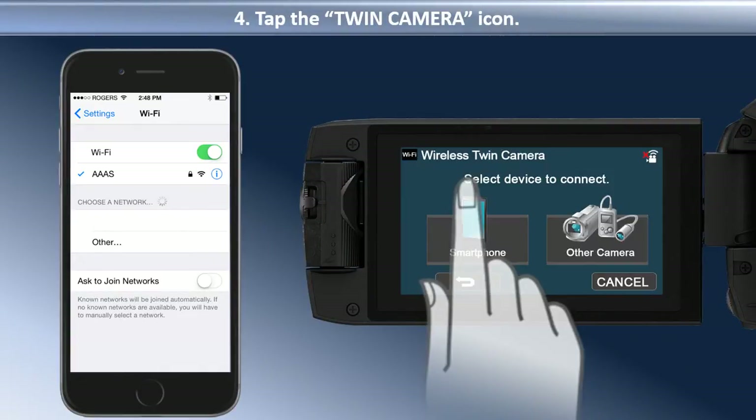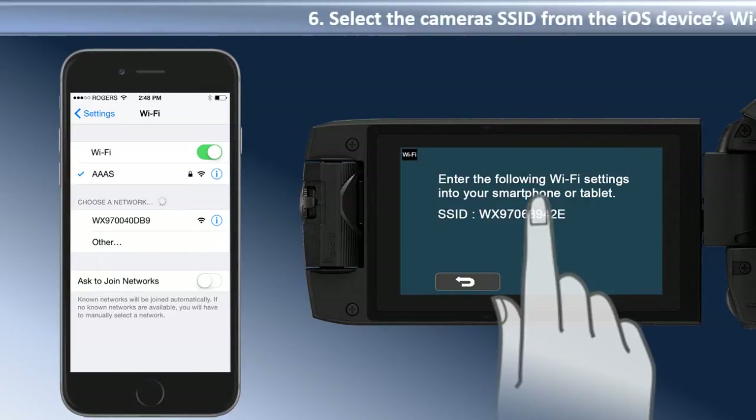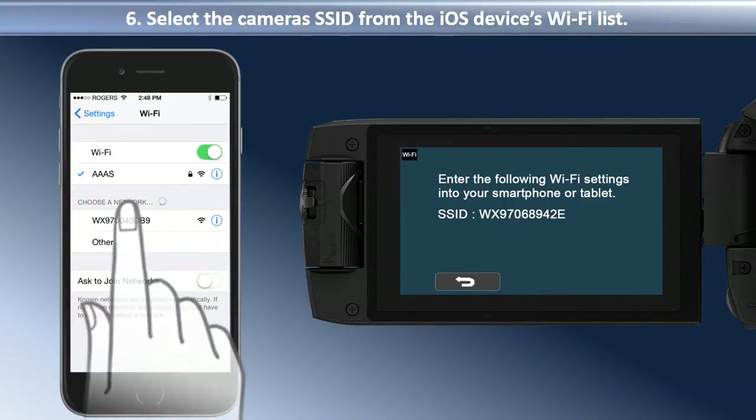Then, select the device you would like to connect to. In this video, we are using a smartphone. Tap Smartphone. The camera will now prompt you to select the camera's SSID on your iOS device. The camera's SSID will appear in the list of available wireless networks. Tap the SSID. The iOS device will connect to the camera's Wi-Fi.